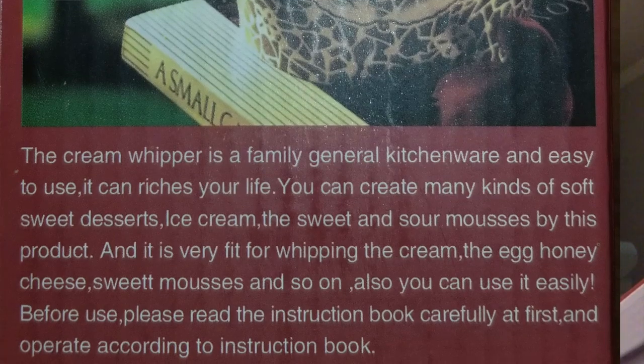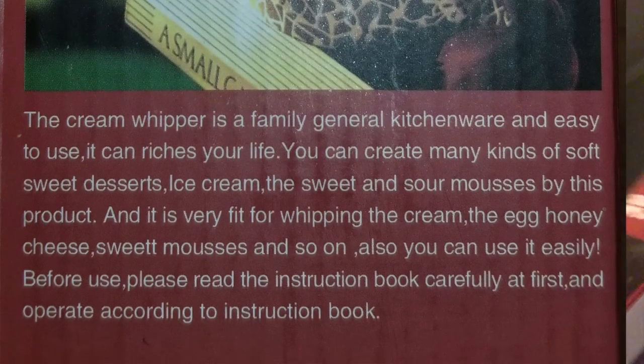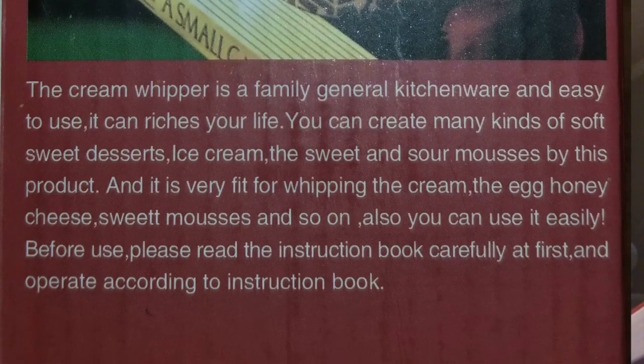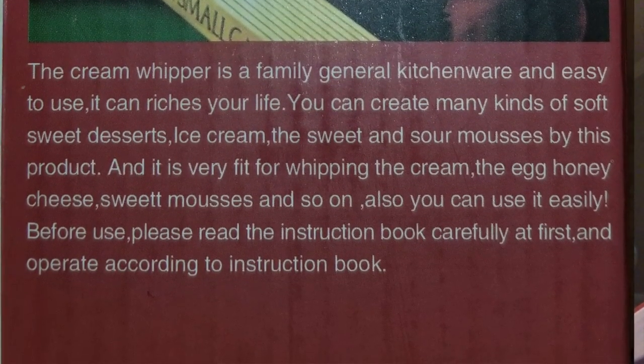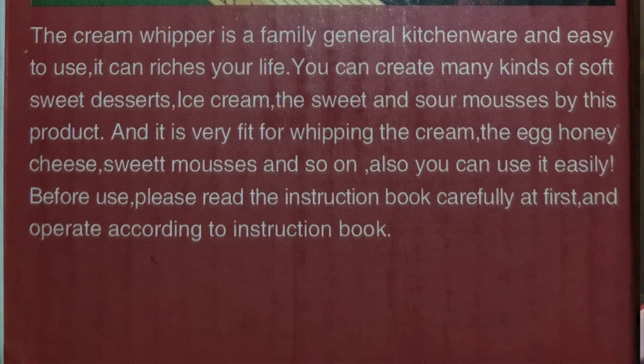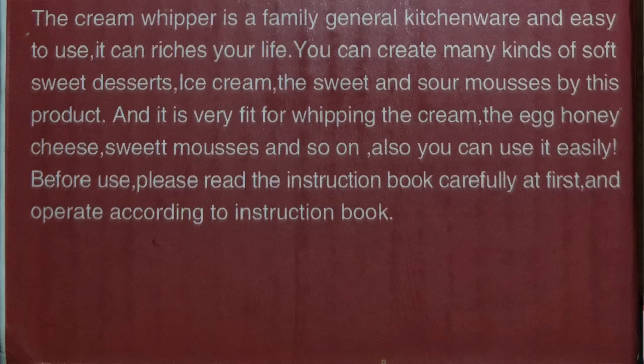You can create many kinds of soft sweet desserts, ice cream, sweet and sour mousses — 'mousses' is not spelled correctly. It is very fit for whipping cream, egg, heavy cheese, sweet mousses, and so on. It says to read the instruction book carefully before use and operate according to the instruction book. Again, this must have been translated from another language.